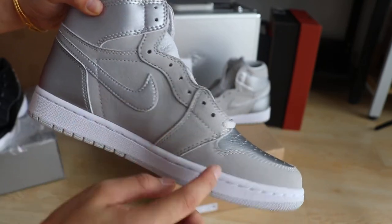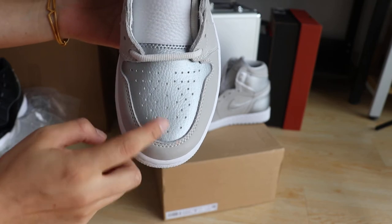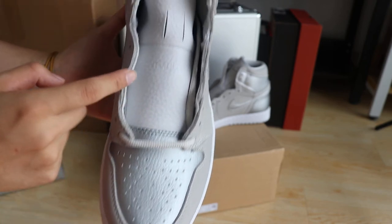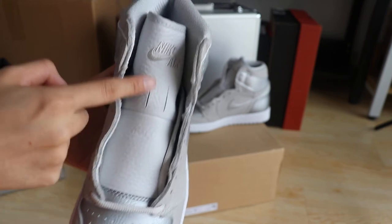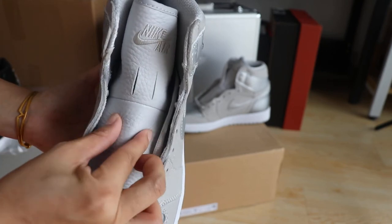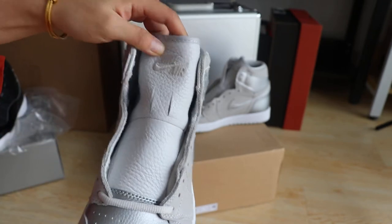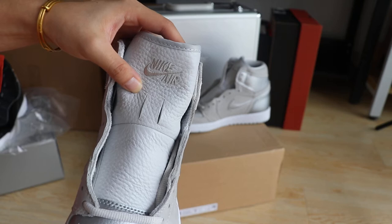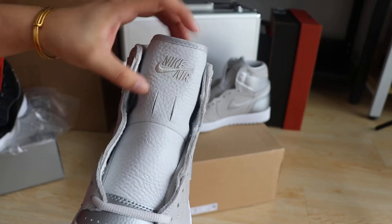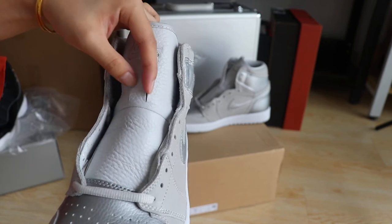Feeling so nice going to the shoes toe box. There are two different materials, and this area has another different material on the shoe's toe. It comes with a very soft temple leather — feeling so nice. You guys will see the Nike brand with the stitches. This has two cut holes right here.